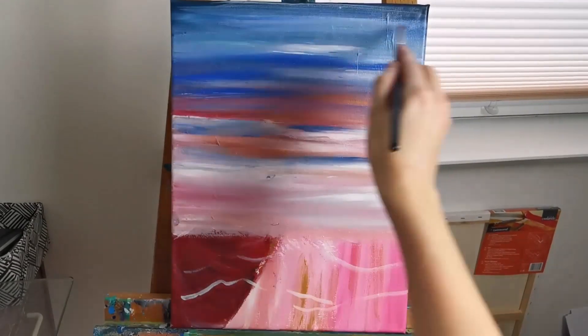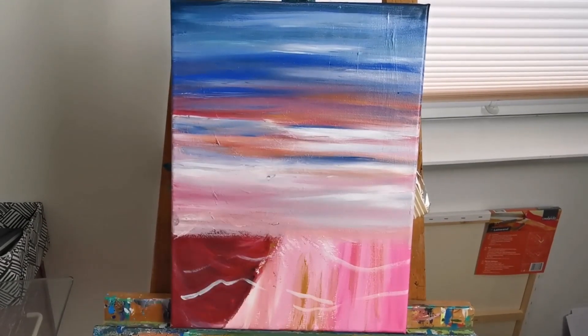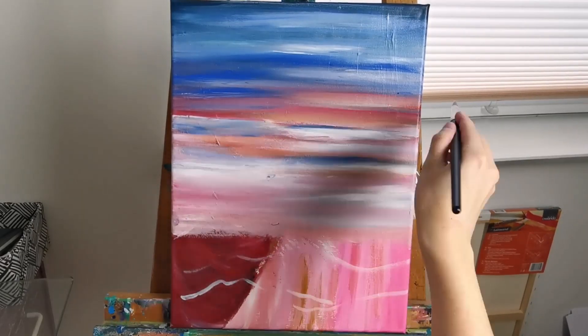And here I'm just adding some more layers over the sky, changing it up a little bit until it looks the way I want it to look.